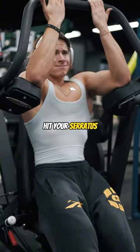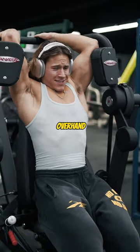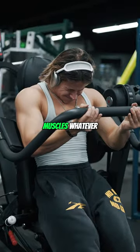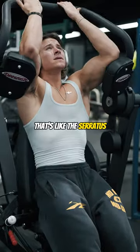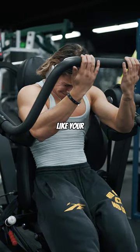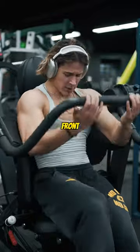I always was told to hit your serratus. So when I do like the overhand abs pose, everyone says like, 'What are those little gill muscles?' That's the serratus. When you really are lean and you have a good developed serratus, it really goes into your obliques and your abs and gives you a really good front.